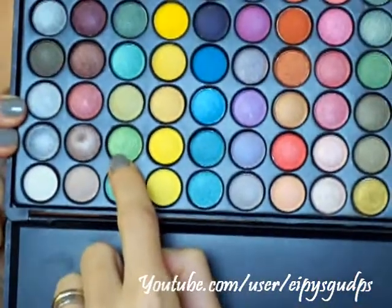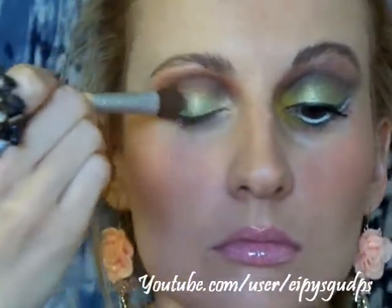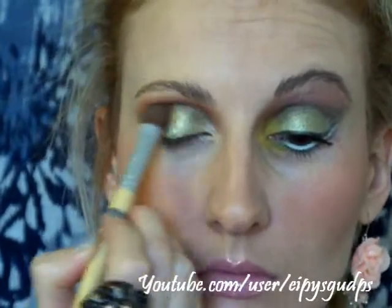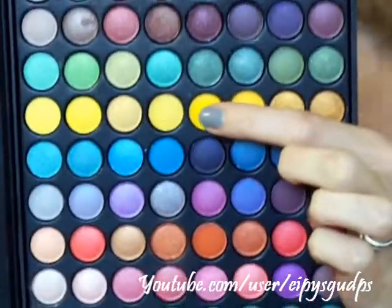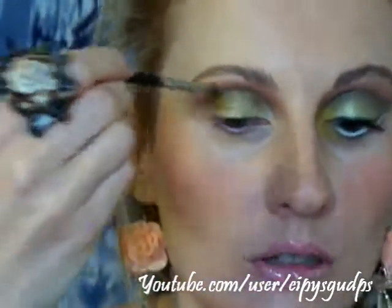Now I'm going to go in with my large eyeshadow brush from Echo Tools and take this green color and apply it on top of the yellow. Then I'm going to take my very small eyeshadow brush by Barbara Hoffman Exclusive and pick up a really bright matte yellow color and apply it in my inner corner, because Beyonce has this really bright yellow color in her tear duct.